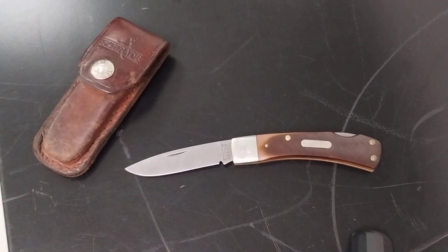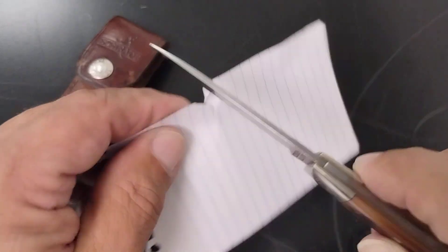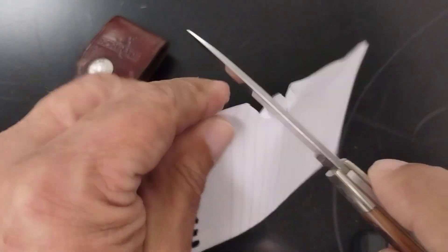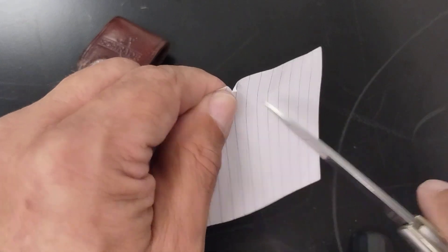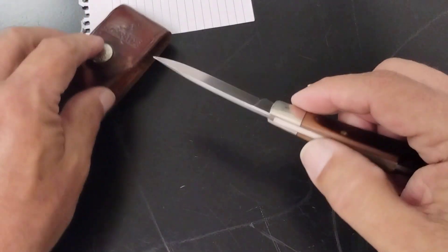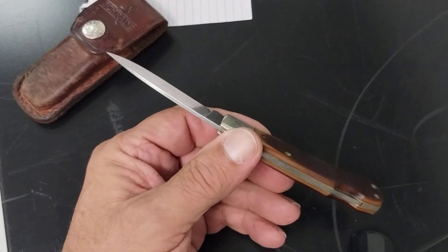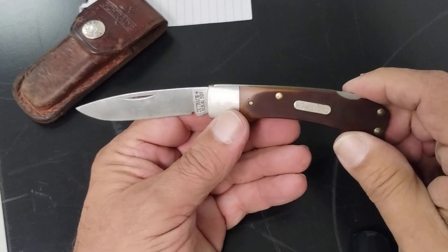The blade is still relatively sharp. That needs to be cleaned up a little bit. But the overall length is about six and a half inches.